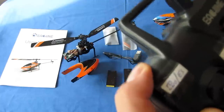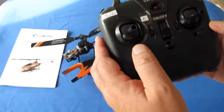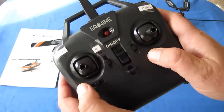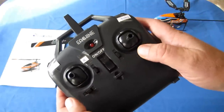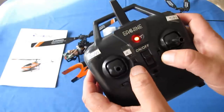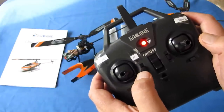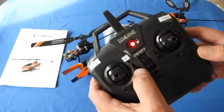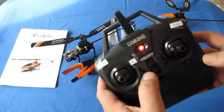Also on the controller are rudder trim, yaw trim, pitch trim, and roll trim buttons. There's also a rate switch — not throttle trim. You have low rate and high rate, switched by pushing up or down. Two beeps is high rate for more advanced, nimble flying; one beep is low rate for beginners. You can push up or down to switch back and forth.